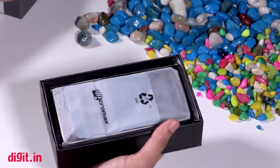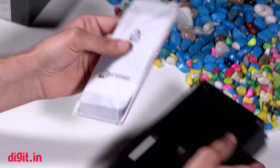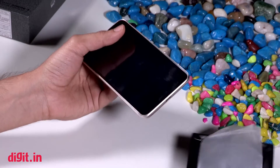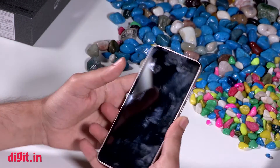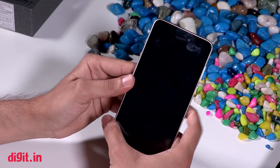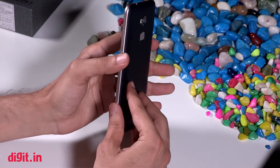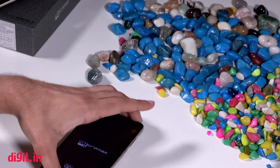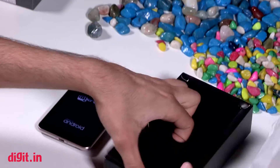So let's see how this phone looks. We have opened the phone first, so this is not the first unboxing, but we will show you what you will find in the phone. The build of the phone is fairly standard — there is a candy bar form factor.